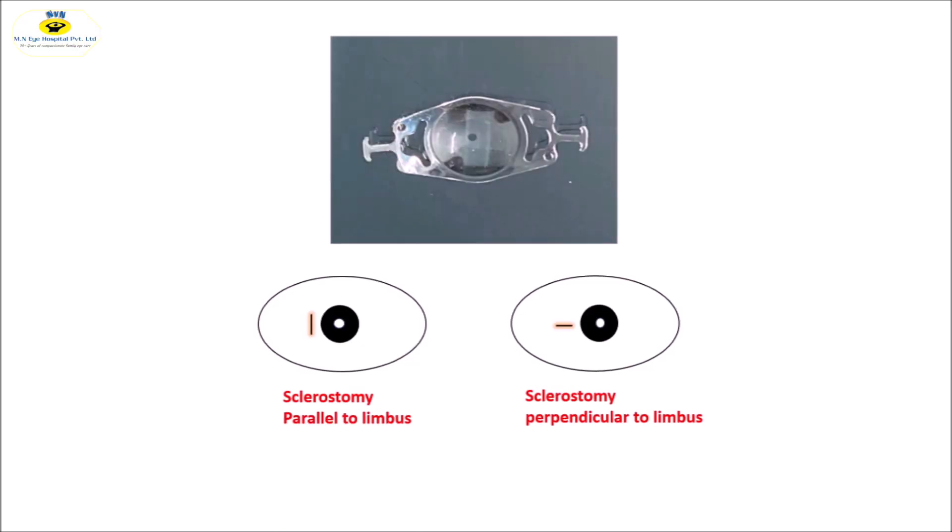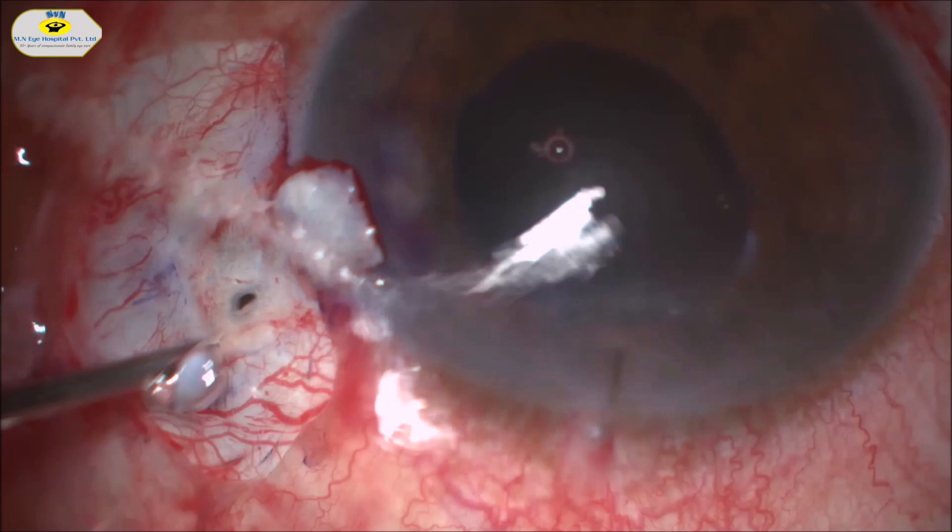This is trick number 1: when the sclerostomy site is parallel to the limbus there is an increased risk of slippage of the haptic, but when it is placed perpendicular to the limbus there is less chance of slippage.